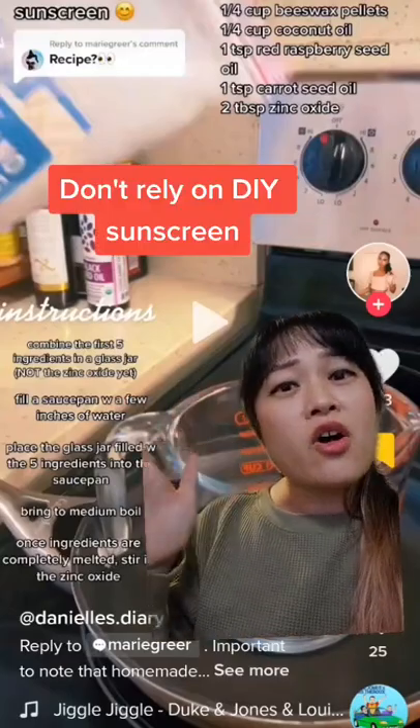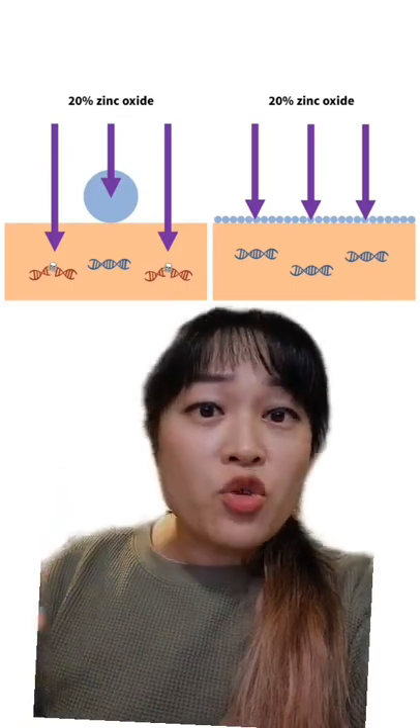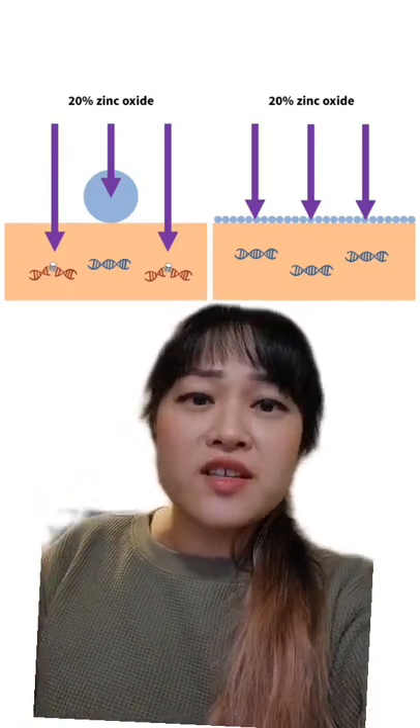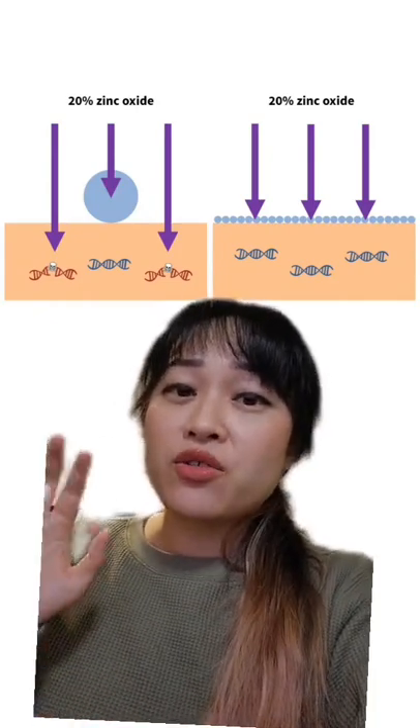DIY sunscreens like this are not a good idea. Even if you mix in the same amount of zinc oxide as a store-bought sunscreen, the sun protection you get isn't just about the percentage of zinc oxide, but also how it's distributed in the sunscreen and how that applies on your skin.